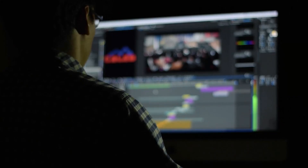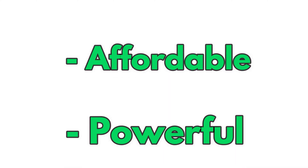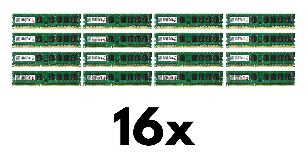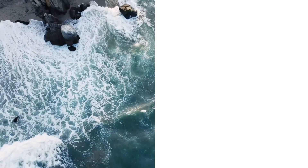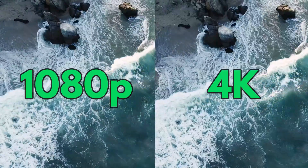A $400 video editing PC? It seems like clickbait, but trust me — it is a really affordable and powerful machine made from new and used parts. It has an 8-core CPU, 16GB of RAM, and a GTX 1060 with 6GB of VRAM. That means you will be able to edit 1080p and 4K videos easily.